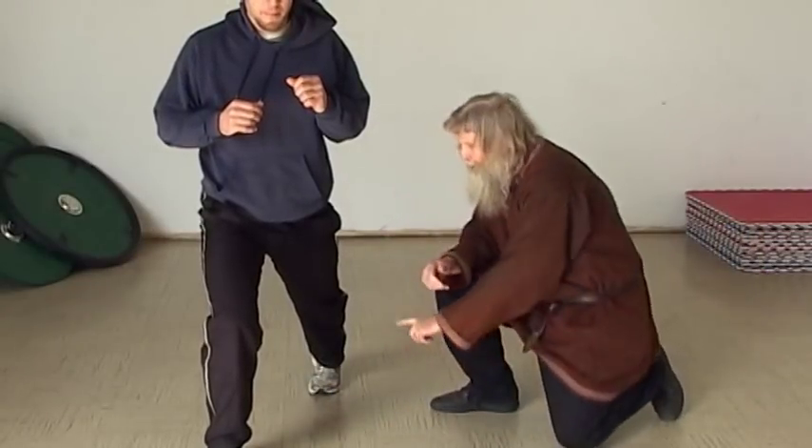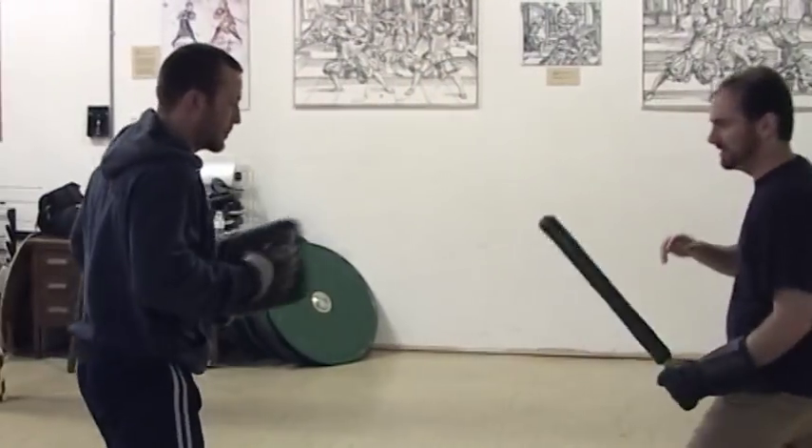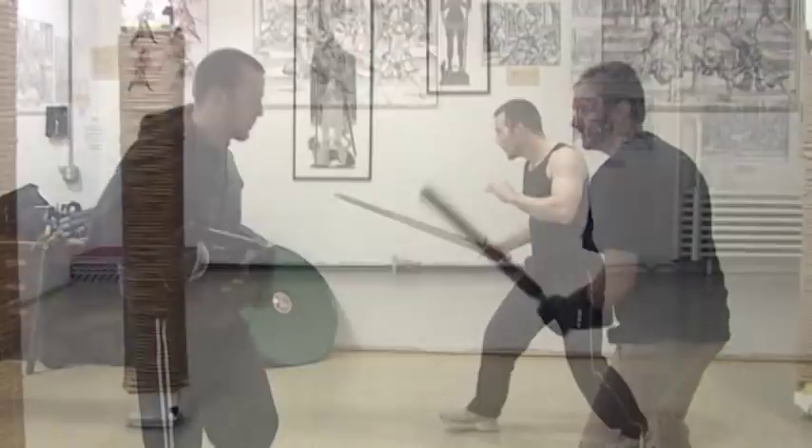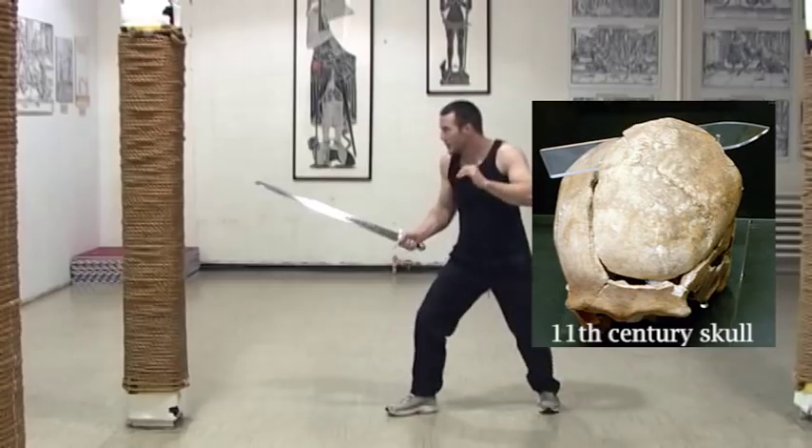In the video, you will learn the fundamentals of stance and movement. You will practice cutting to deliver powerful, accurate attacks. The sagas and the forensics tell us that Viking fighters could split a skull in two with their swords.